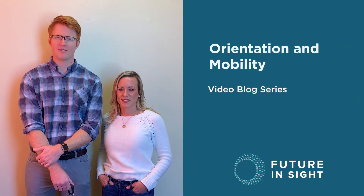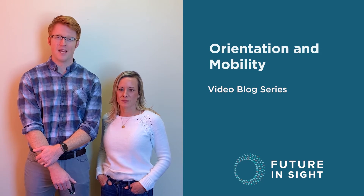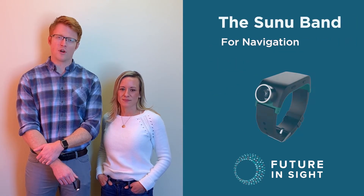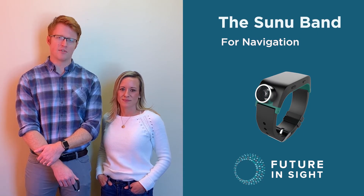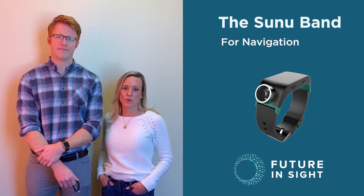Hi, I'm Kelly. Hi, I'm Michael. And we're orientation mobility specialists at Future In Sight in Concord, New Hampshire. Today we are going to be talking about the Sunuband. It is a wearable electronic travel aid that uses echolocation and sonar through haptic feedback as a way of detecting obstacles. The Sunuband has multiple functions but for the purpose of this video, we're going to be focusing on it solely for navigation.